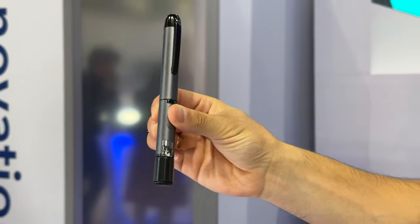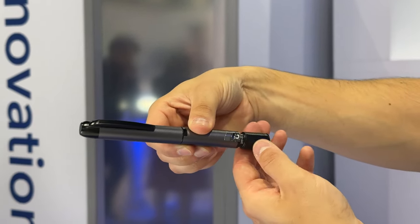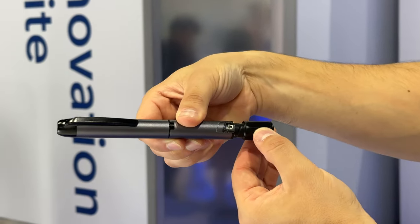I'm at the Medtronic booth to talk about this little thing - a smart insulin pen. Let's go ask some questions. I'm here with Madison from Medtronic and we're here to talk about InPen. I have used InPen - I used it when I did MDI and I really enjoyed my experience. Can you tell me a little bit about your experience with InPen?